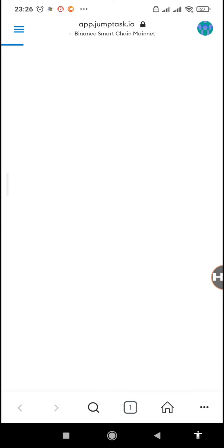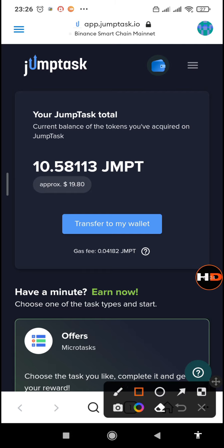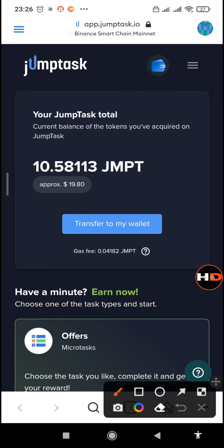This is my MetaMask account that I'm using on the Honeygain app and you can see I have 10.58 JMPT, which is the JamTask token. In order to withdraw it we need to transfer to our wallet first, because right now it's still on the JamTask site.